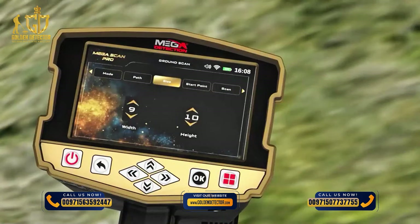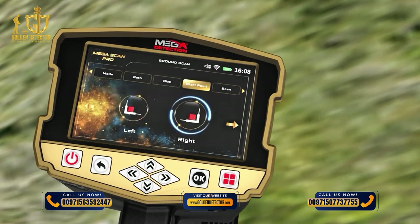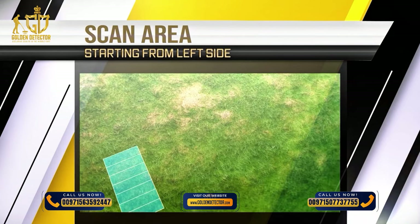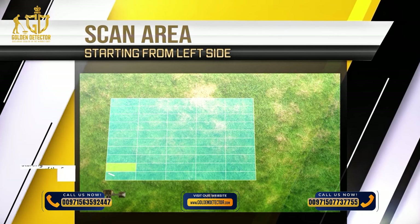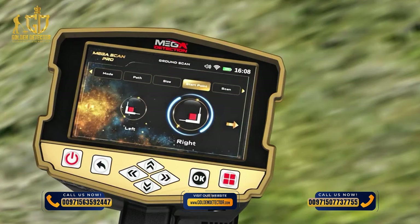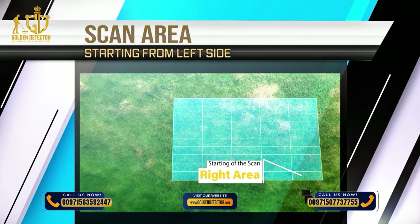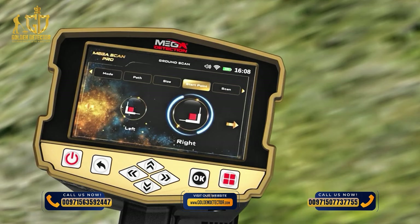Start Point: The user can specify the starting point of the scan within the area. There are two options: Left — the scan starts from the lower left corner of the scanning area; or Right — the scan starts from the lower right corner of the scanning area. The starting point can be selected using the left-right arrow buttons, then press OK.